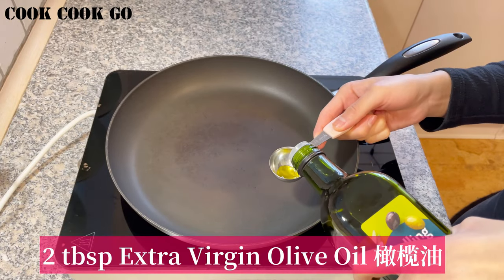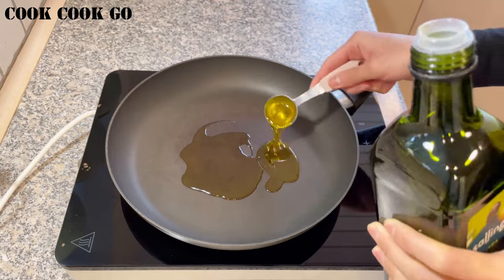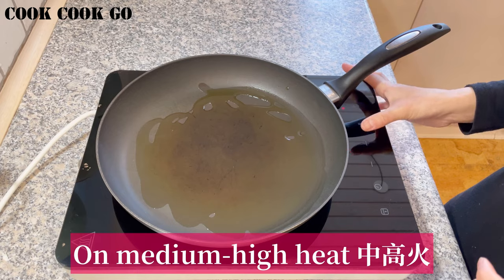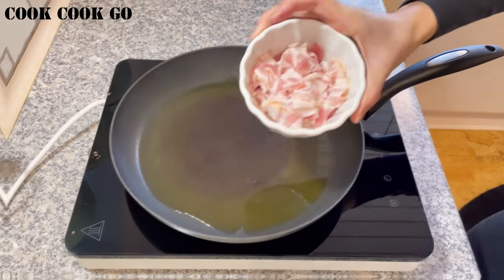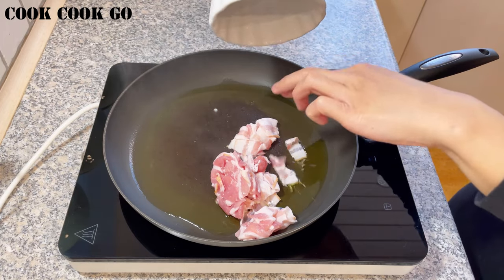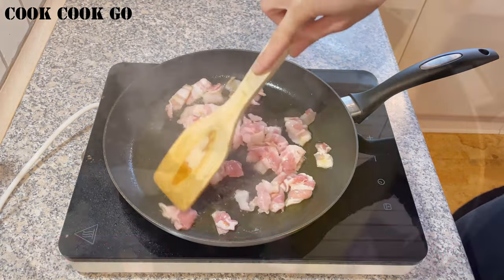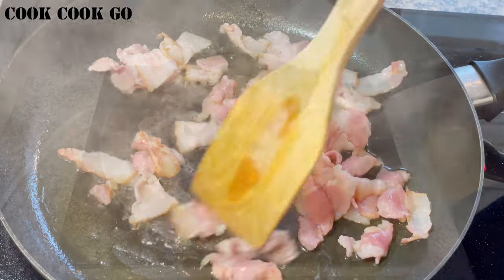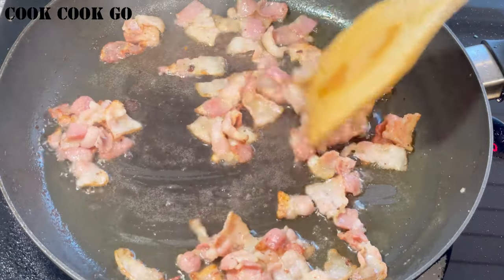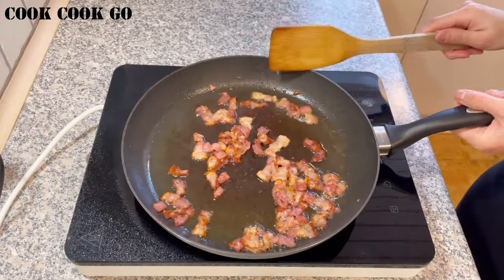Next, in a frying pan, add in 2 tablespoons of extra virgin olive oil. Set the heat on medium high. Then add in 100 grams of bacon cut in small pieces. Cook the bacon for a few minutes until crispy. Then turn the heat off and set it aside.